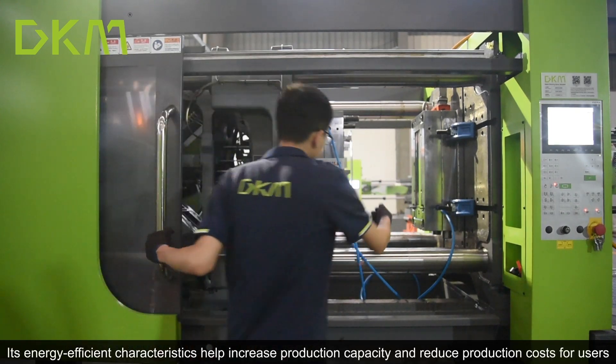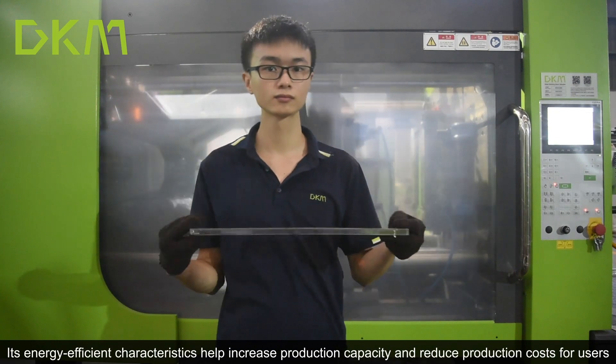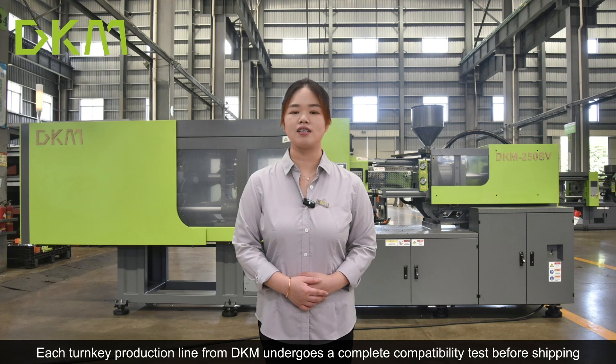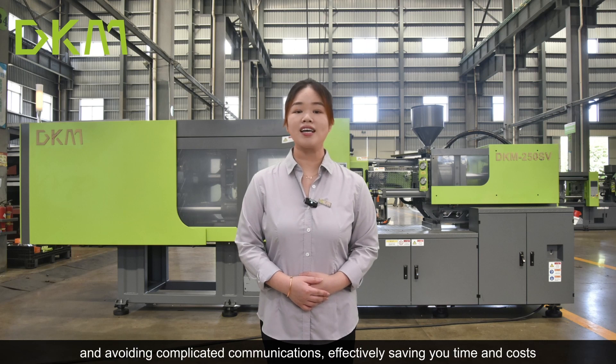Its energy-efficient characteristics can help increase production capacity and reduce production costs for users. Each turn-key production line from DKM undergoes complete compatibility testing before shipping, allowing production to start immediately upon receipt and avoiding complicated communications, effectively saving your time and costs.